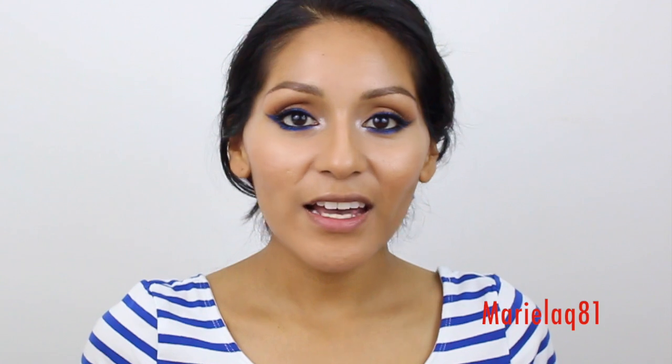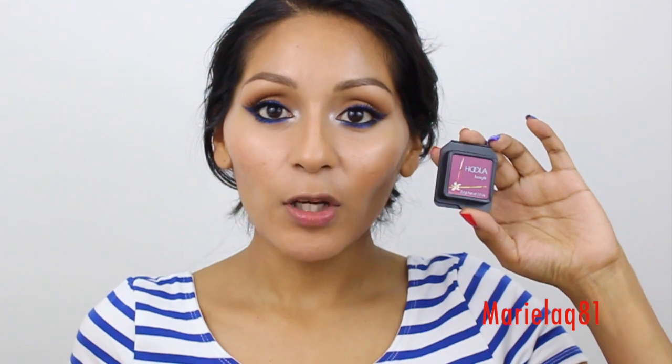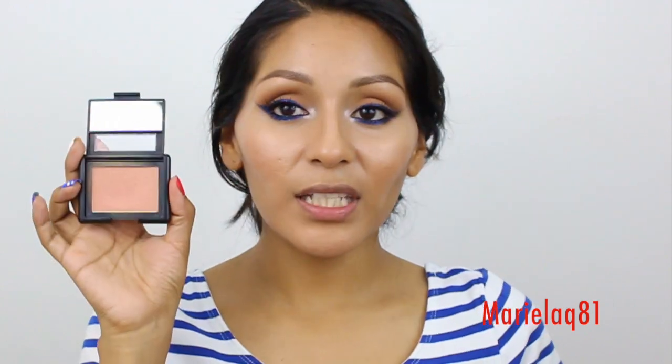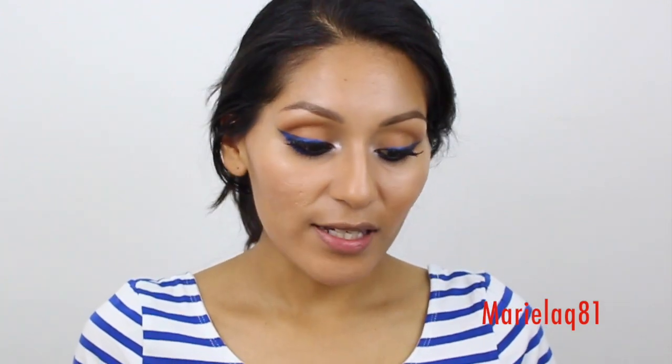For the face, I don't want to bore you since I use these products all the time — I'll post everything down below. Quickly: I apply my foundation, bronze my face with my Benefit Hoola bronzer, and for the cheeks I applied e.l.f. Studio blush in Candid Coral — a really nice shimmery glowy blush. I just want a hint of blush without overdoing it since we have bold blue eyeliner on the eyes. Now we're going to focus on the lips.